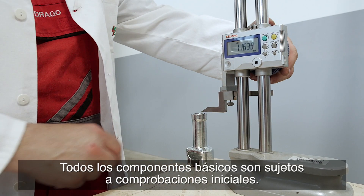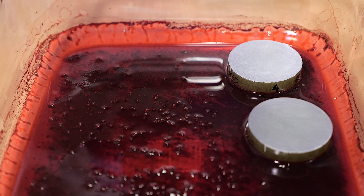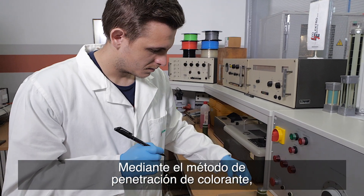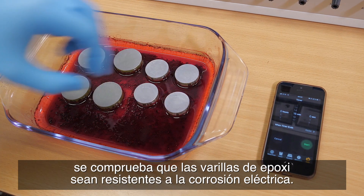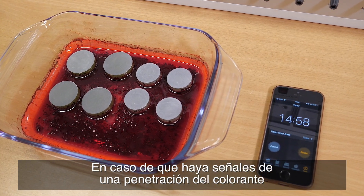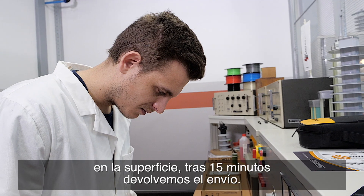All basic components are subjected to initial tests. Epoxy rods, resistant to electrical corrosion, are tested for dye penetration according to the prescribed standard. If there are signs of dye penetration on the surface after 15 minutes, we return the shipment.